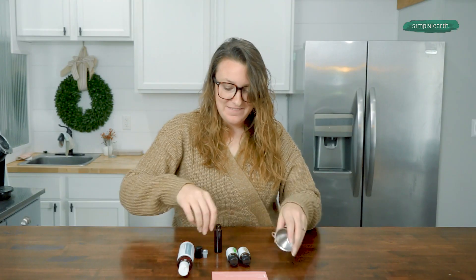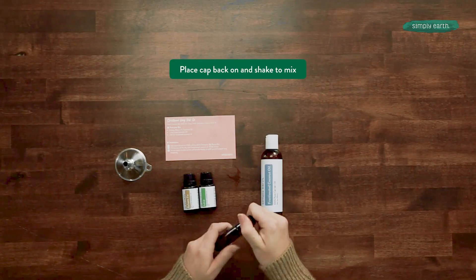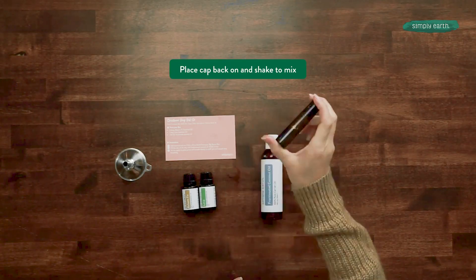I'm going to take my funnel out, replace my cap, screw my lid back on, and shake it.